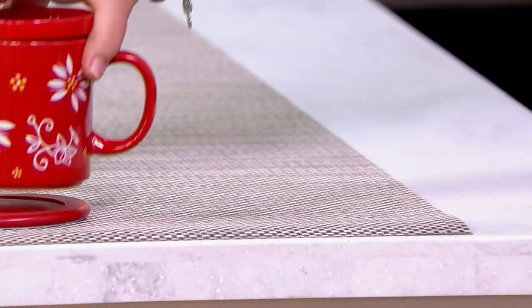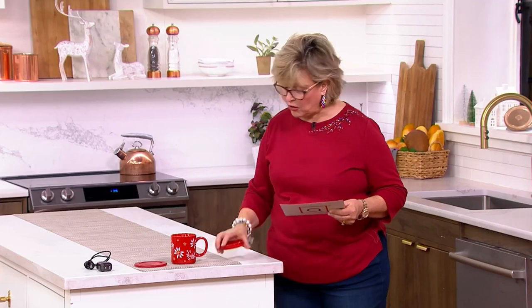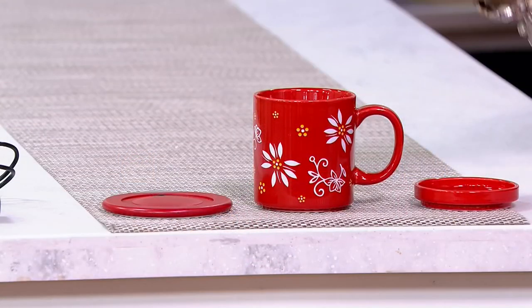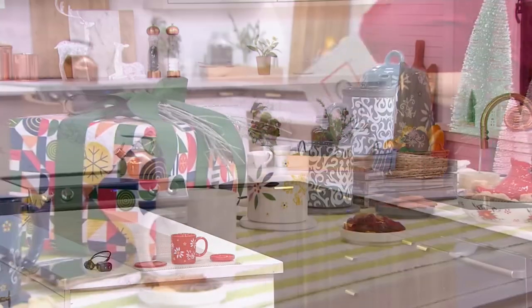They've got a cute little lid that goes on the top. The whole thing just sits like this. Here's how you can charge the base up. We've got all the colors that you want, but here's what you need to know. This red one, and also one of the other choices, is a markdown — you're saving $10 off the normal price. This is just $39.98. You're also saving with free shipping, which saves you another $5.50. So if you choose the red or the confetti, you're saving about $15.50.